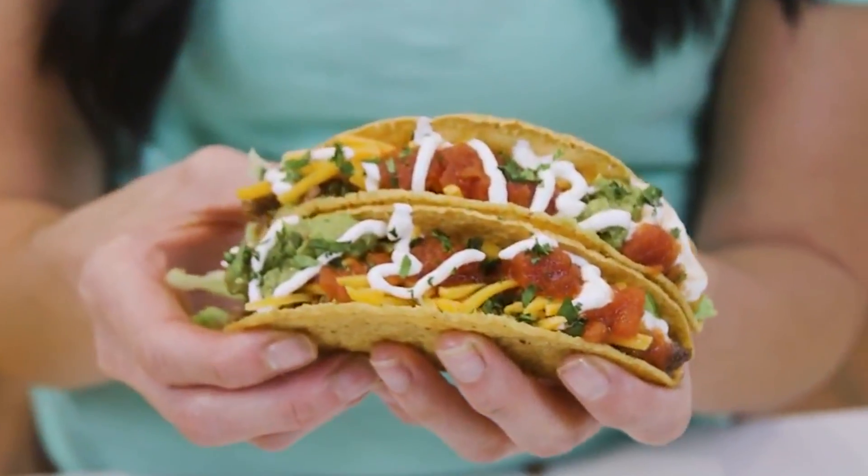In today's video, I want to show you how to brown beef for tacos or your favorite recipes.